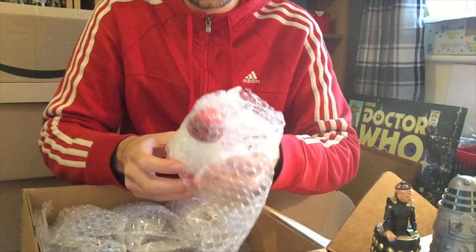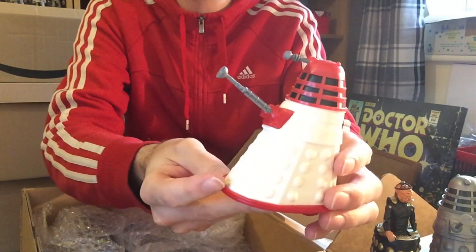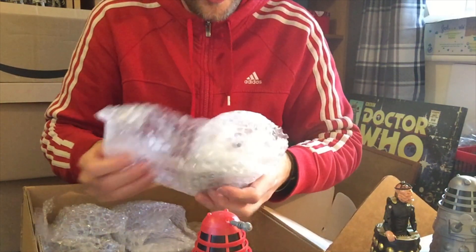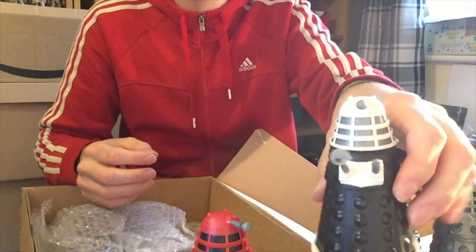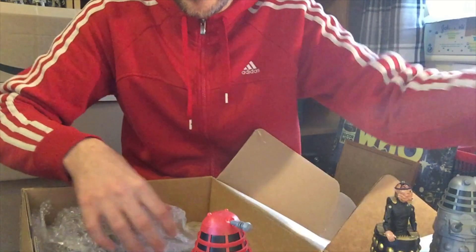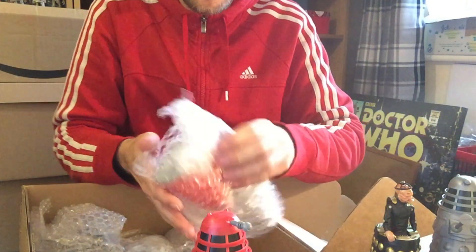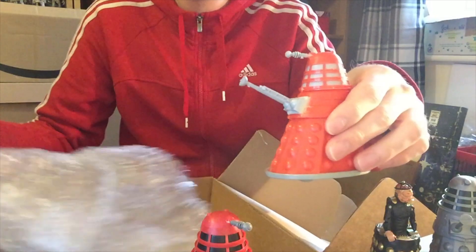And here we have another version of the self-same Dalek, just different colours. What's kind of fun about these Daleks is there was no rhyme or reason — they were just kind of pulled out of different colour plastics. I'm kind of nervous now that the first one was broken. But here's another one — this was the second ever Dalek I ever got. Mint condition — a nice black Dalek. And then we have another black Dalek, this time with a gold rim, which is pretty nice. And then we have another red Dalek, but this time slightly different — it's got a grey kind of tinge to it, which is pretty cool.